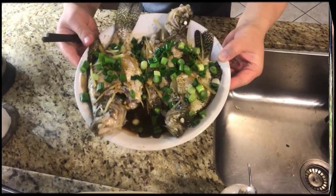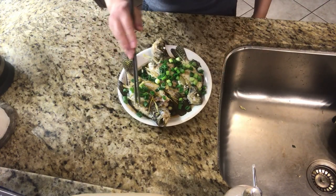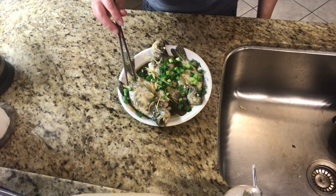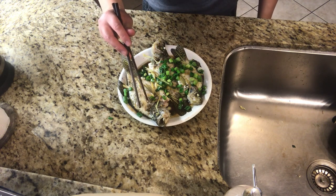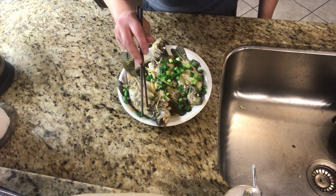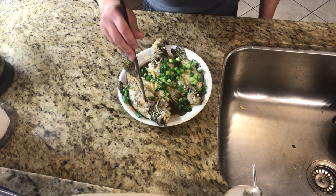Then heat some vegetable oil in a pan and sprinkle the hot oil on the fish. Now the steamed crappie fish is ready. The fish has a natural line — use a chopstick to gently lift the fish meat and you can get a complete piece without fish bone. This fish meat is very tender and delicious. Of course, you can eat other parts of the fish too.